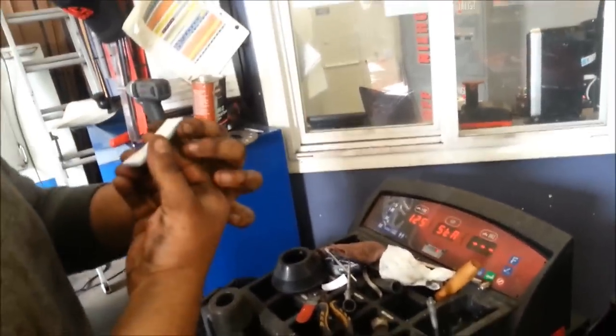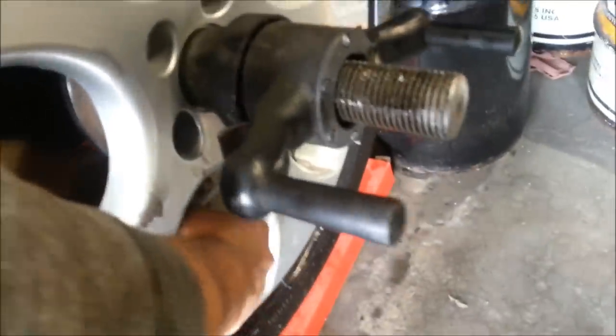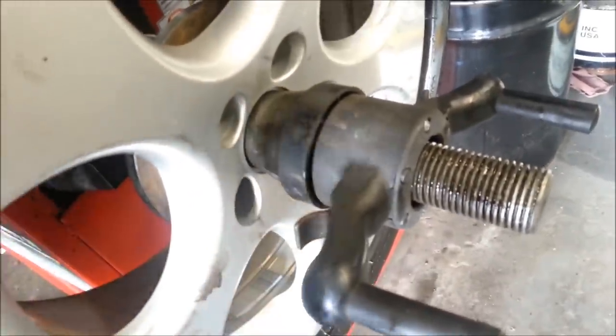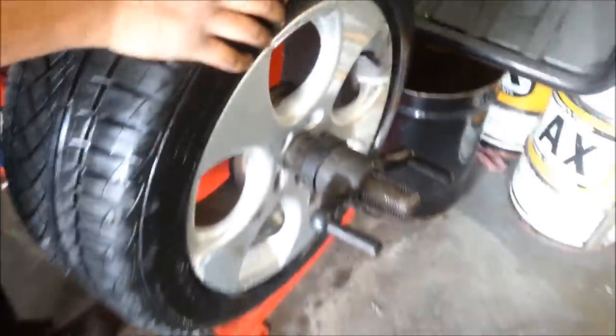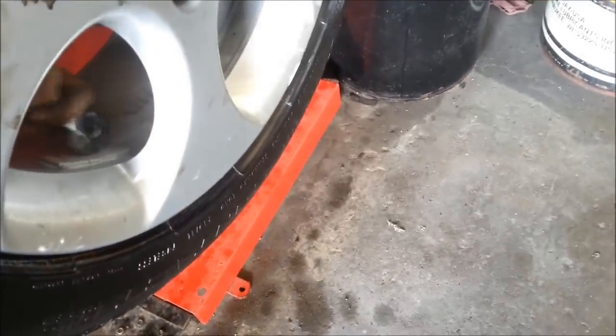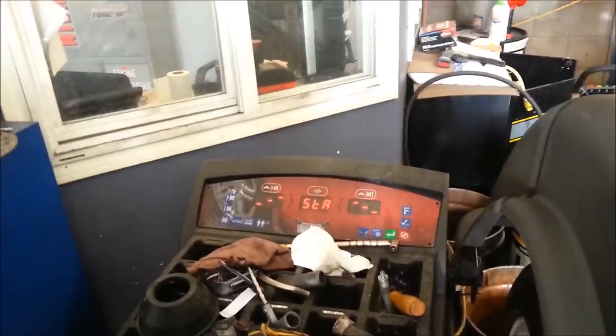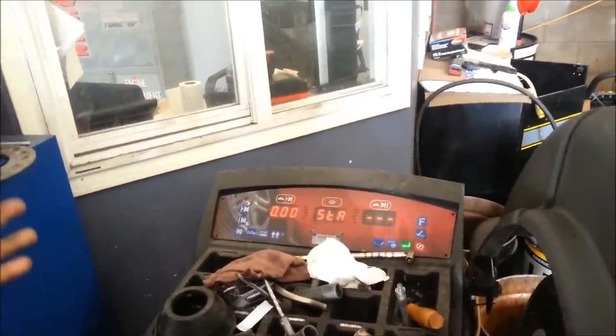Absolutely zero on one side — next one needs five weights. As you can see he's putting it on the track, right in the track. He's got his roller — looks like you could cut pizza with it. Now we check and make sure, and we're zeroed. Done — we can now bolt all the tires back on.